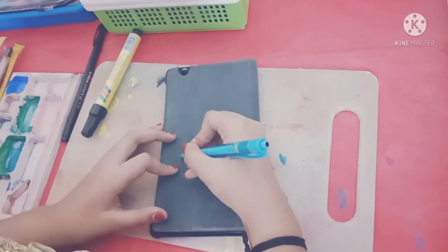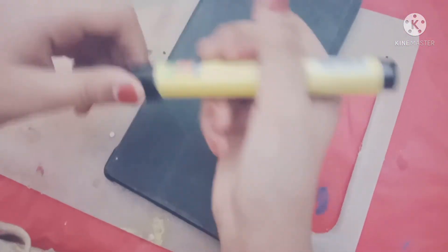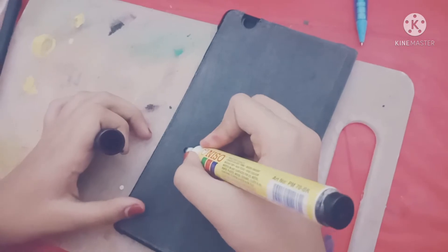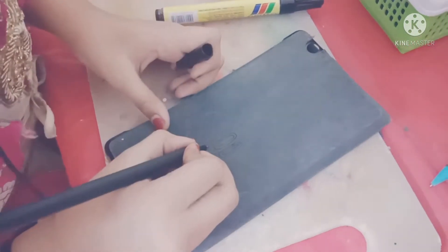First, we will paint it. If you want to paint it, we will paint it. Next, we will paint it in black marker. I will paint it in black marker. The color is the color. Let's paint it.